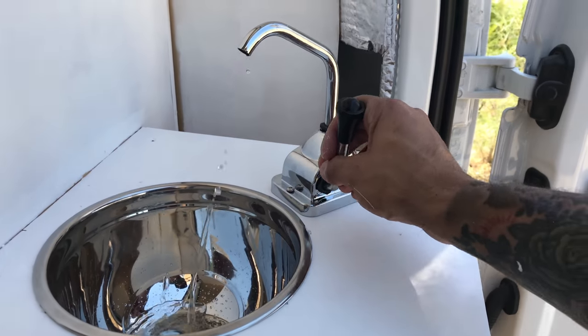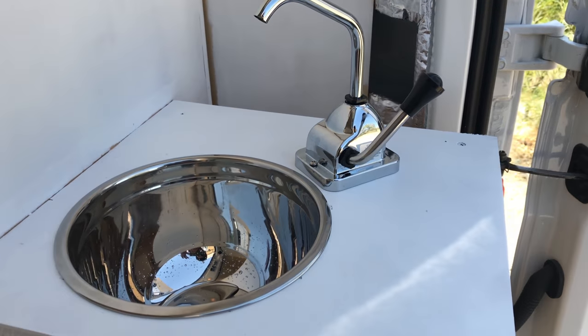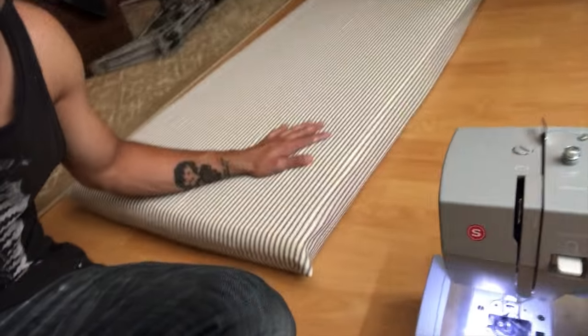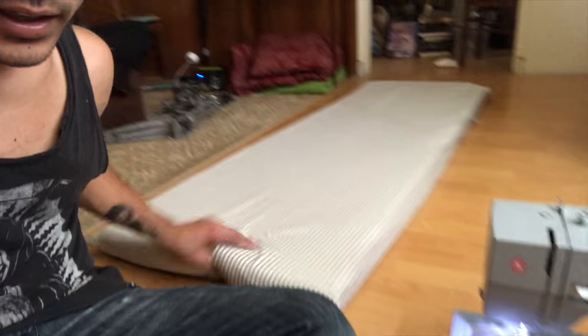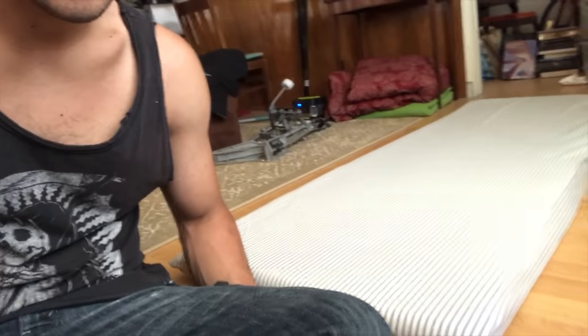I think that's pretty rad — I finally have a sink, I'm excited, look at it go! I really got to be better at documenting what I'm doing, because here I sewed the cover on the mattress — finally on the memory foam — and I didn't show any of that. But yeah, here it is, I sewed it and it's looking pretty good. I think that'll be a nice design with the white, nice and cheerful.